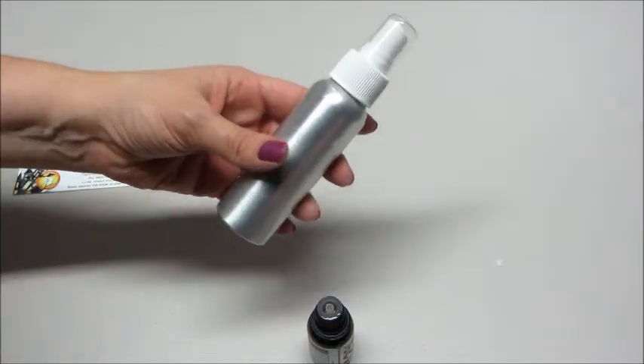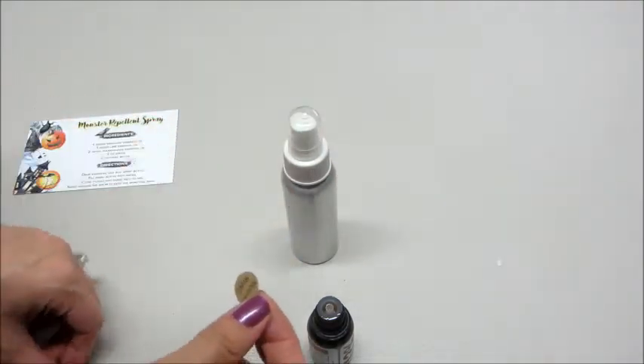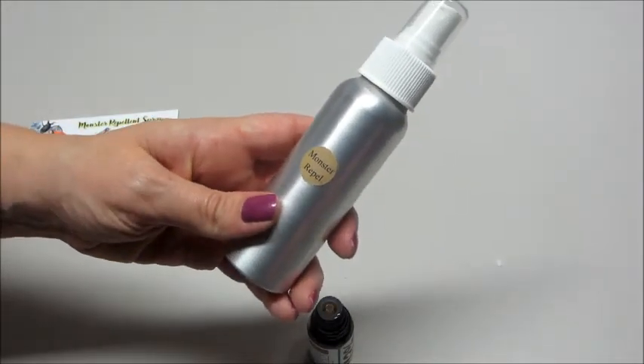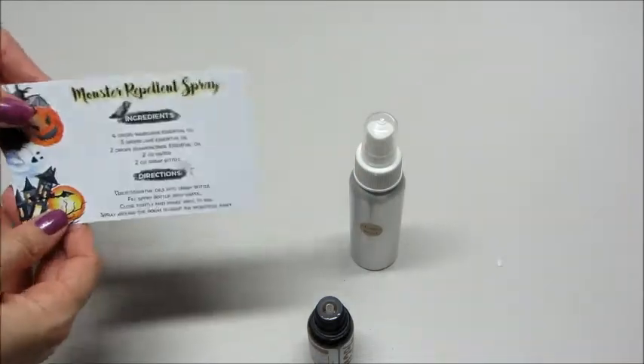I'm going to go to the sink and add my water. I added my water to it — it smells so good, I wish you guys could smell this! There is a little sticker here so I can put 'Monster Repellent' on it so I remember which recipe it is. This is super easy and fun to do, and of course they give you lots of recipes — you can do them all or pick and choose which ones you want.